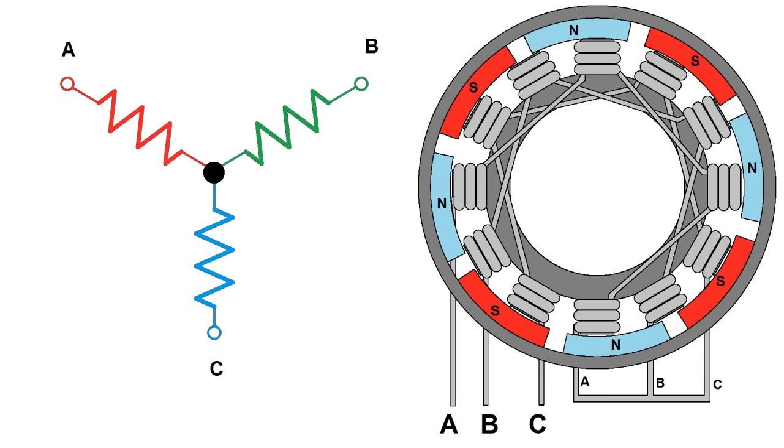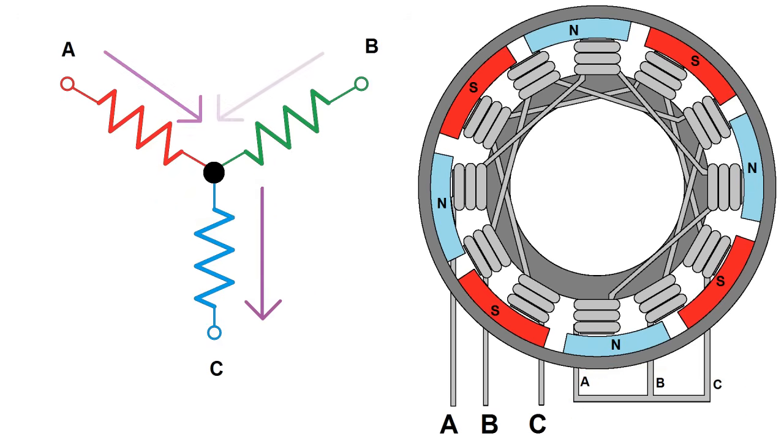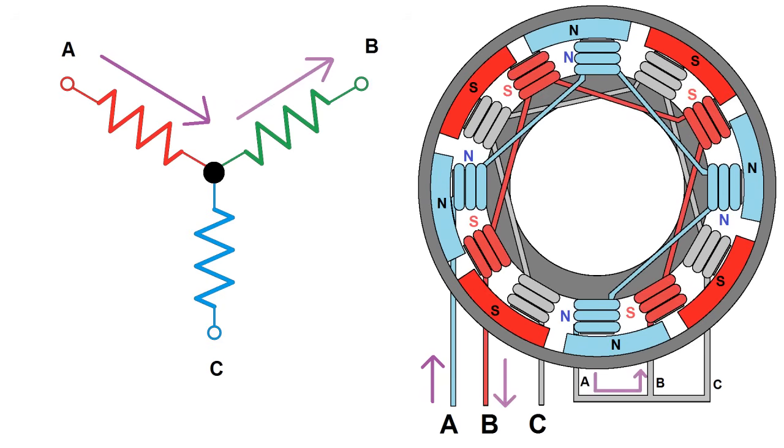In a Y configuration, all three windings share a common, or neutral, point at which they're all connected, so current will always be flowing into one winding and out of another. Current will start by flowing into winding A. For the sake of this demo, let's say I wound the coils so that incoming current causes a north polarity. Current will exit through winding B, which will cause a south polarity in this example.